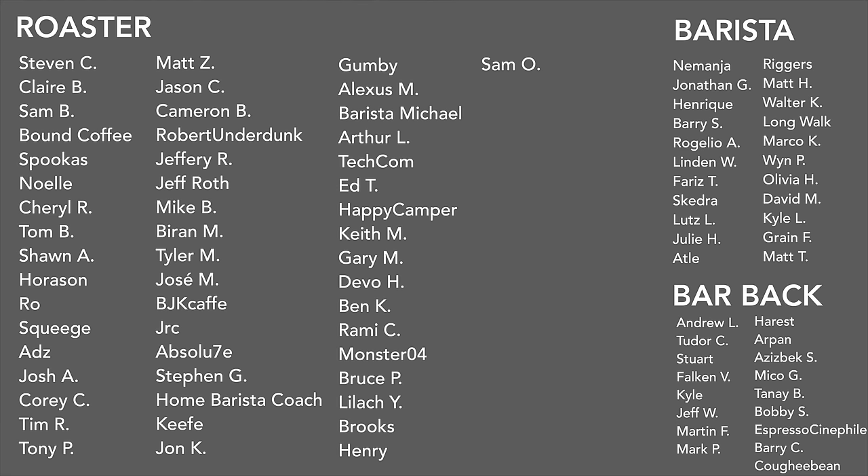Drop your answers to those questions and any others you may have for me or your fellow coffee lovers in the comment section down below. And I'll see y'all next week. Thank you to my March Patreons.